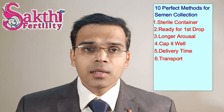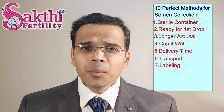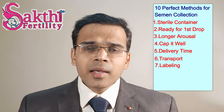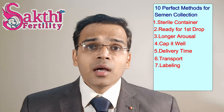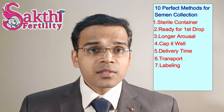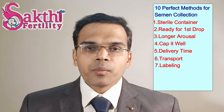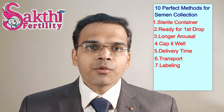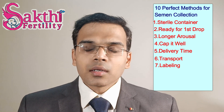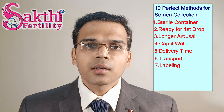Number 7: always label the container with your name, time of collection, place of collection, and number of days of abstinence. The laboratory technician should be aware of all these details, as they can affect the reading of certain parameters.